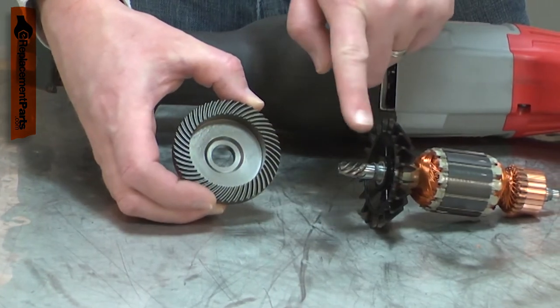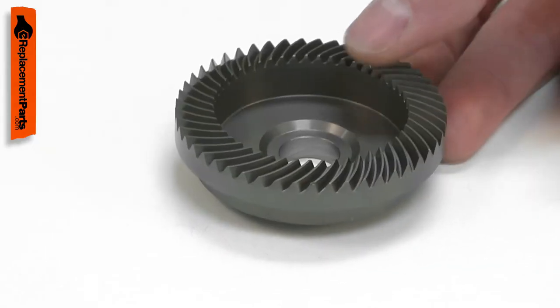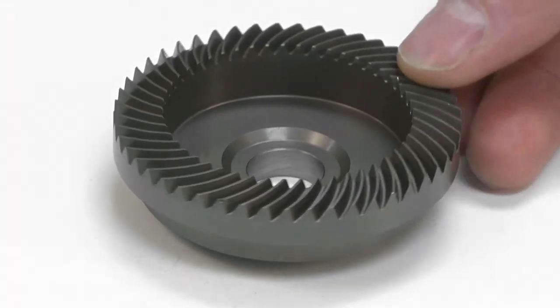It is good practice to replace both gears whenever one fails. If only one is replaced, often the new gear will quickly wear down the old gear, causing it to fail as well. Replacing the gear is a repair that you can do yourself, and I'm going to show you how.